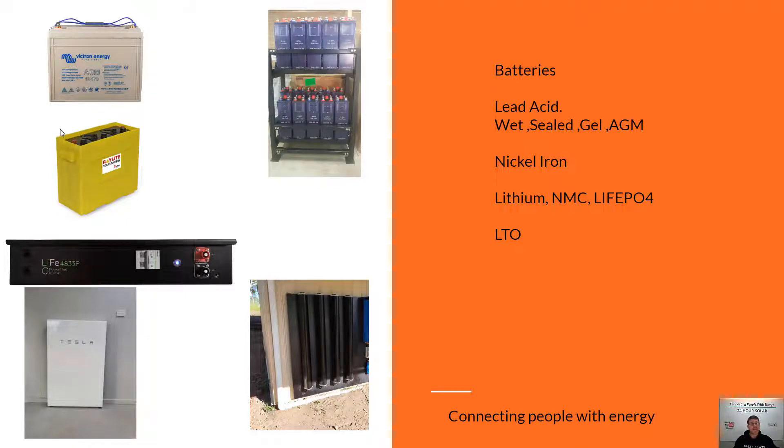Even electric cars still have a 12-volt lead acid battery in them. There are different types of lead acid batteries — sealed and wet are the two main types. Wet batteries can take more of a hard time but do require maintenance and topping up. A lot of people get old secondhand forklift batteries, but the reality is most of them fail within a couple of years. They are going to require maintenance and topping up all the time.